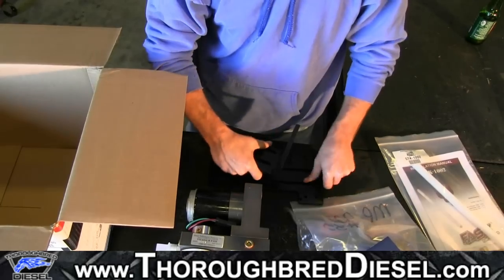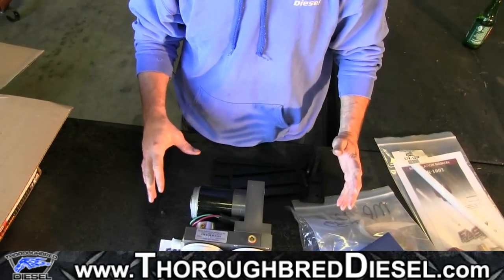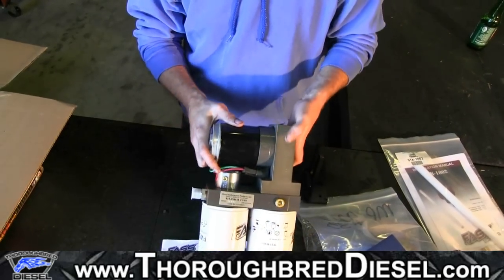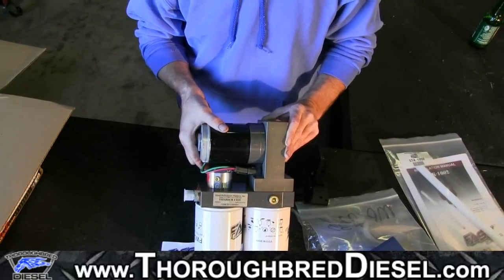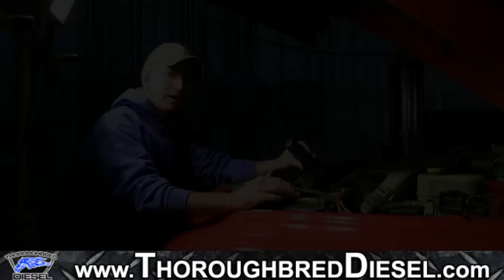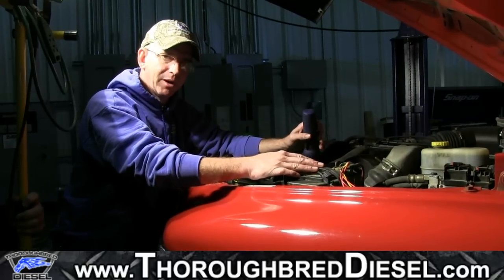Let's get started with our install video. The first thing we're going to do is show you how to identify whether you have the pump in the tank or not if your truck has been retrofitted. We're going to revisit that, show you how to check for that, and then we'll get started with our installation.